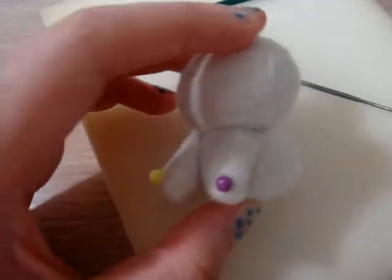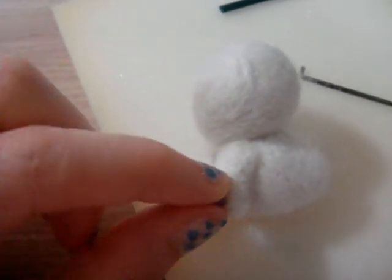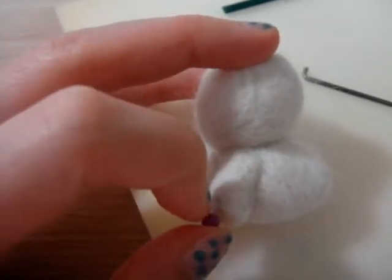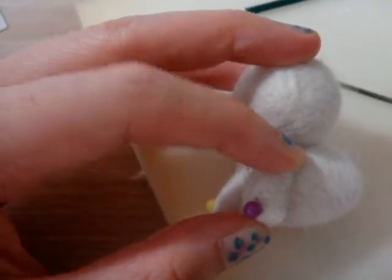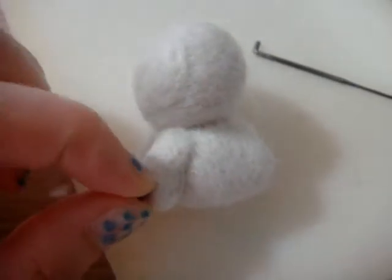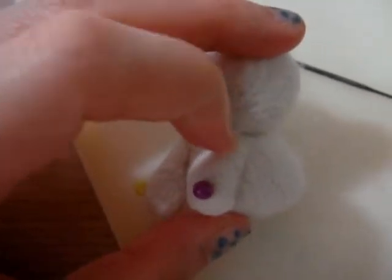This is the body, and in order to help yourself secure the hands and the legs on the body, you can use this kind of pins. You put them in place and fasten the pin to the body, and this will help you as you poke it along.